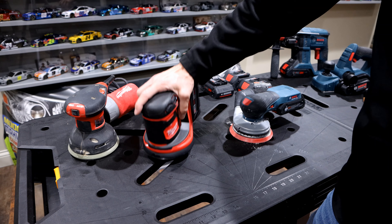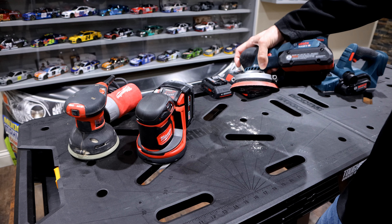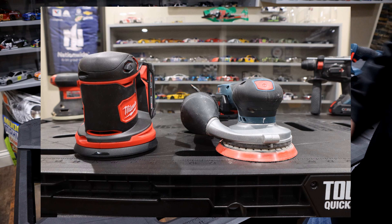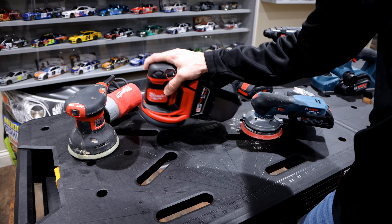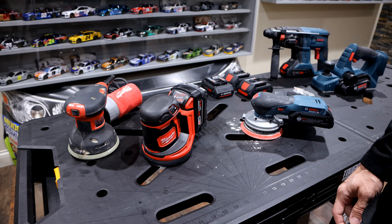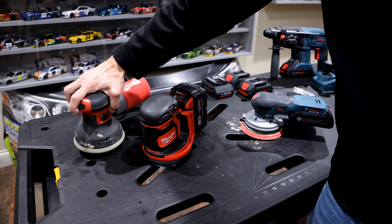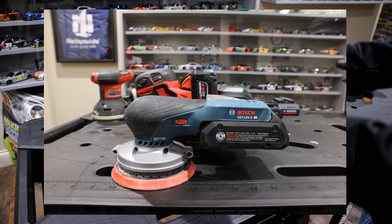Outside of sanding for a couple of minutes, holding the Milwaukee is just very awkward. Now if you pick up the Bosch, you can see it's very well balanced and a lot more compact — probably about half the size. It just fits in your hand better; you can sand very easily, versus the Milwaukee where you're constantly fighting the weight. So the first biggest thing is really the size, bulk, and how they feel. If I was going to deal with something that bulky, I'd just keep my regular electric sander.